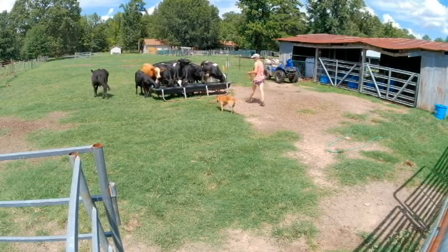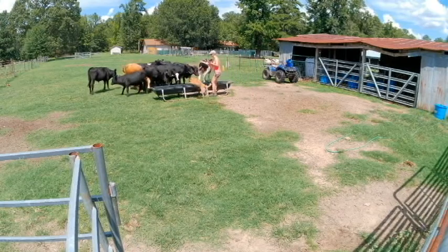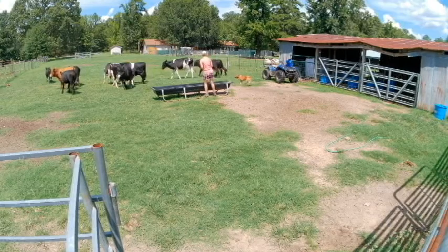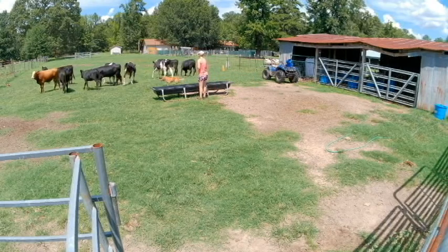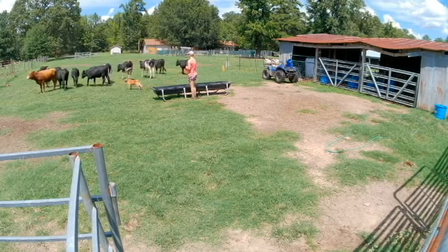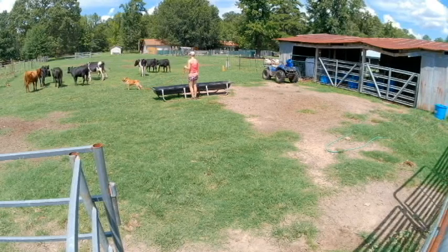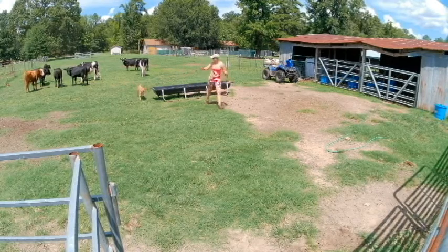You can see if he approaches from the front, they're much easier to move because they can see him coming. Then he can swoop side to side to hold them back from the feed.